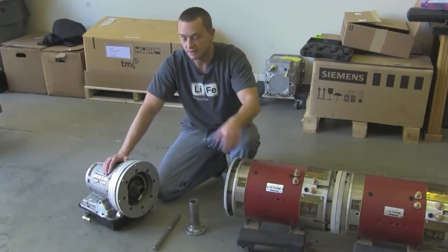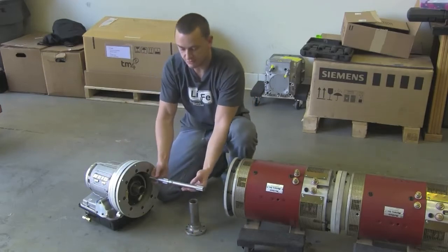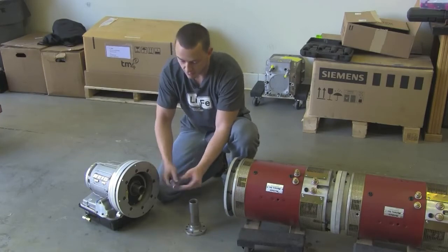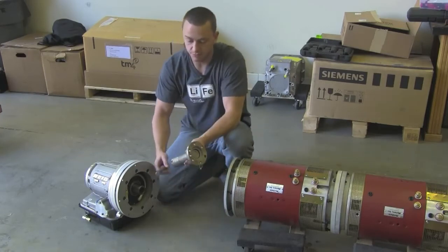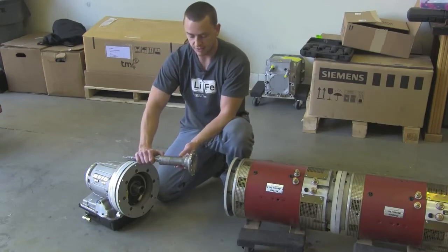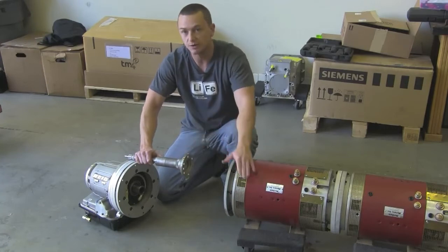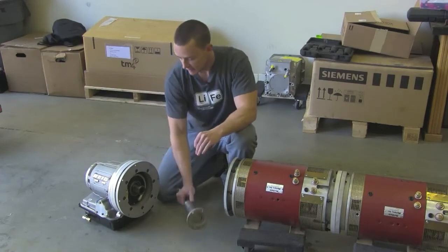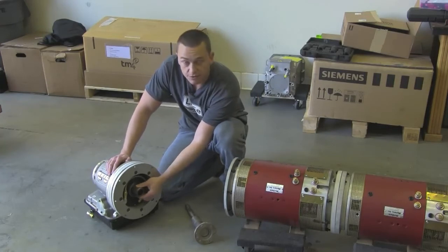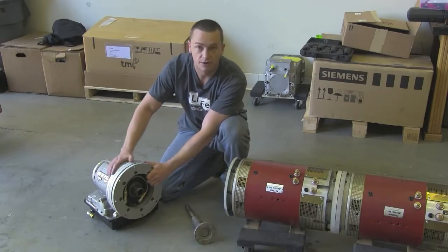Now that we have our two motors coupled together, let's spend some time talking about our Powerglide. An original Powerglide comes with an input shaft similar to this — this is how much it sticks out of the front pump housing. There are off-the-shelf options that allow you to eliminate the torque converter, but with that much shaft hanging out of the pump, you're looking at about an eight-inch adapter, which doesn't work for most projects. So that's when we came up with this: our custom input shaft with a female Turbo 400 spline that bolts right onto the back of a Warp 11, Warp 9, or anything with a Turbo 400 output shaft.